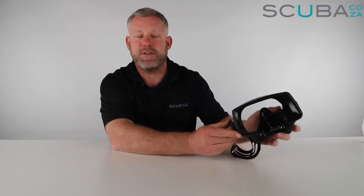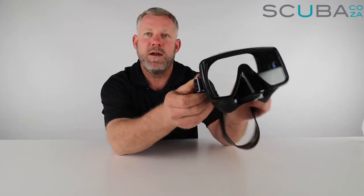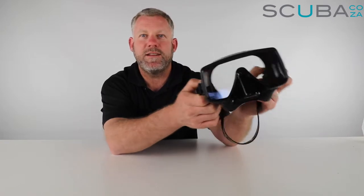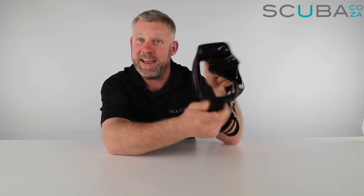The new Scuba Pro Gorilla frameless mask is a new take on the traditional Scuba Pro frameless mask, which was their benchmark for many many years. They've just upgraded it a bit by upgrading the silicone and the straps, but it's still got that same really great traditional square single lens look. It's quite a retro, timeless look that's never going to go out of fashion.